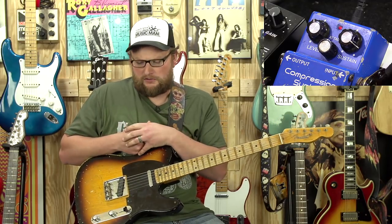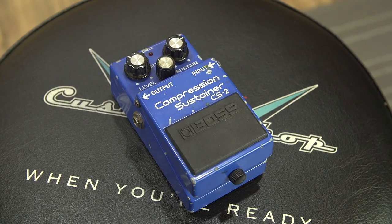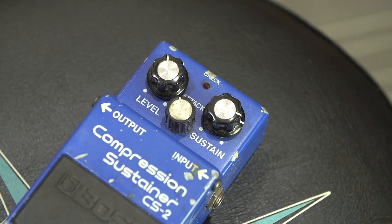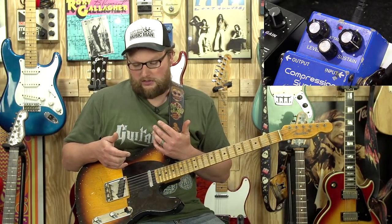Welcome back. This is Eric here with Guitarsenal. We're going to be talking today about a vintage effect. This is a Boss CS2 compressor. These were made in the 80s. Unfortunately, they're not made anymore, but they're excellent units. In my opinion, one of the best compressors that there possibly is on the market.